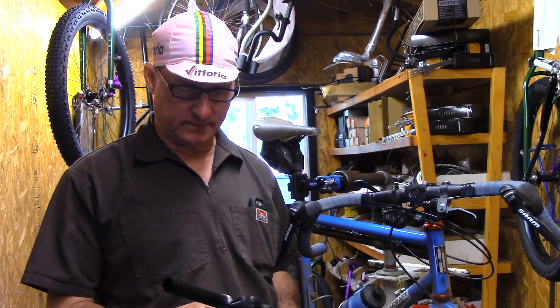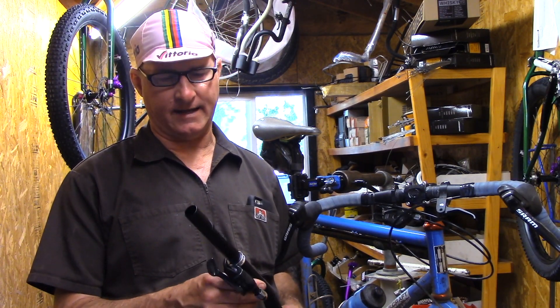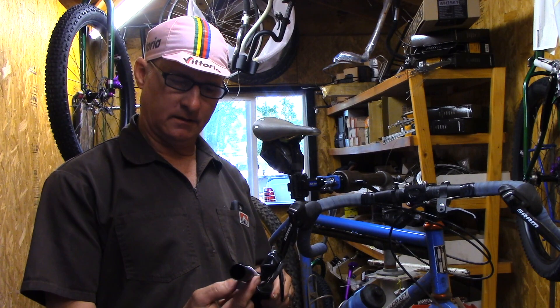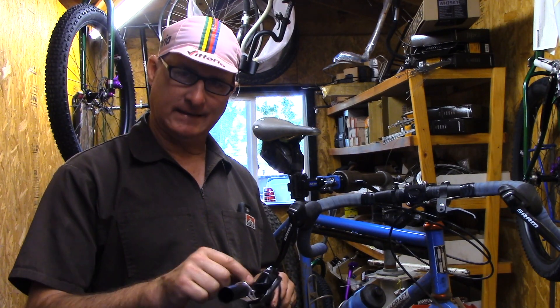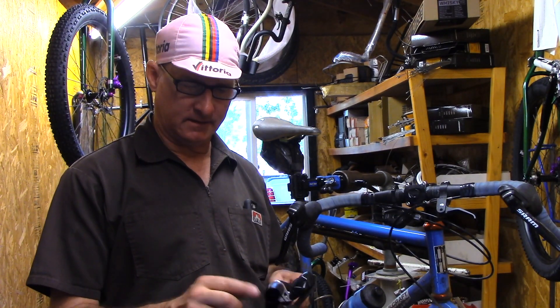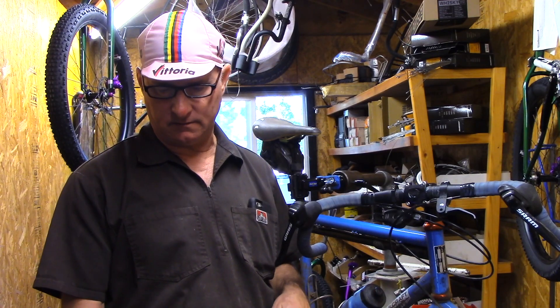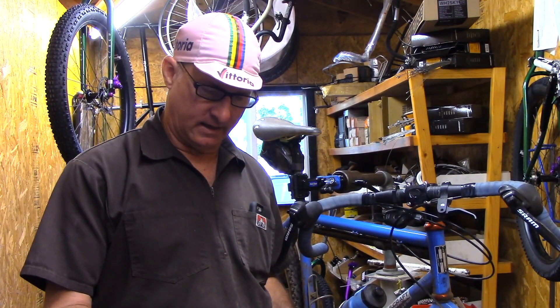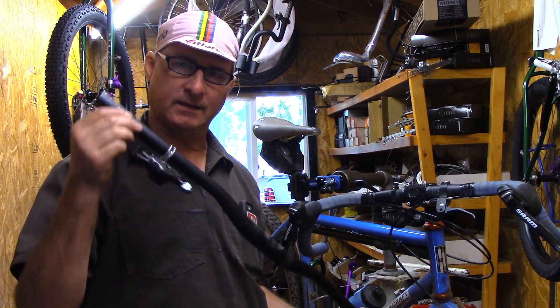Hi, this is Paul. We're going to talk about our SRAM shifter adapter. This is your typical SRAM trigger shifter. It mounts here onto this clamp. This clamp is for a 22.2 handlebar, also known as seven-eighths of an inch mountain bike — your typical mountain bike handlebar.